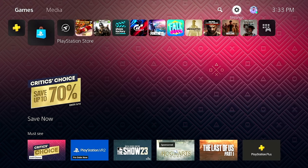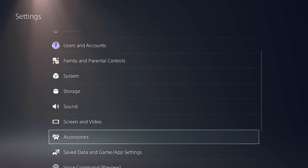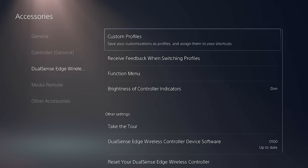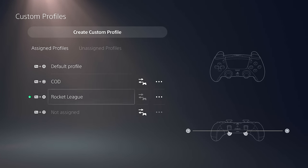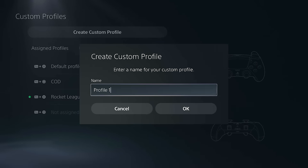The feature within the PlayStation 5 operating system that makes this controller's design so great is within the custom profiles. From the PS5 home screen, go to Settings, scroll down to Accessories, scroll down a little more, and you'll find the DualSense Edge wireless controller accessory settings. From here you can go into your custom profiles — I've already made a couple for Call of Duty and Rocket League, but I'm going to show you how to create one from scratch.